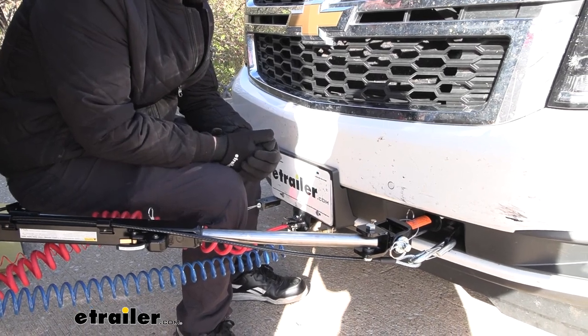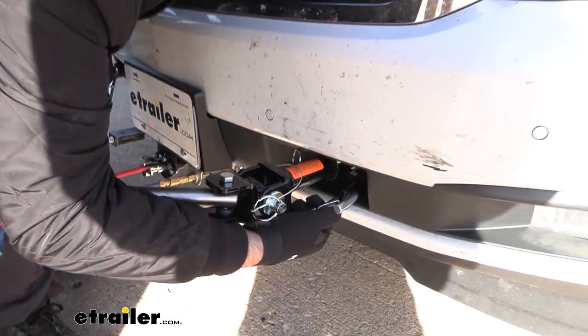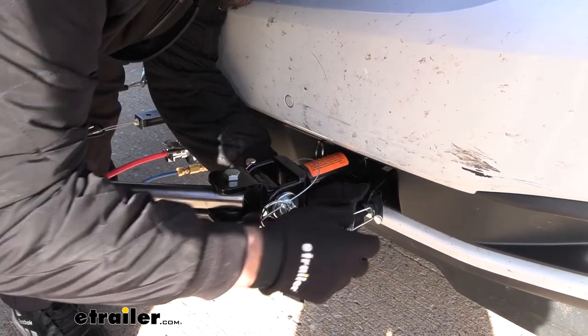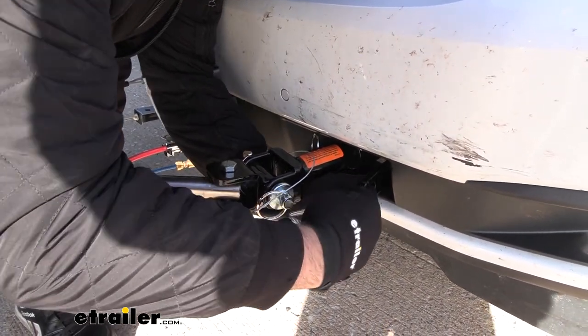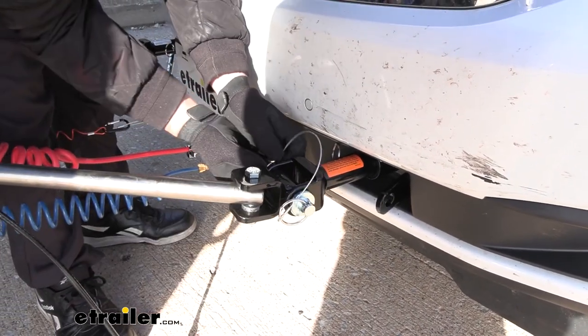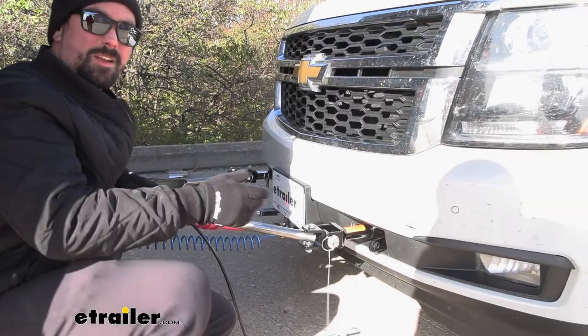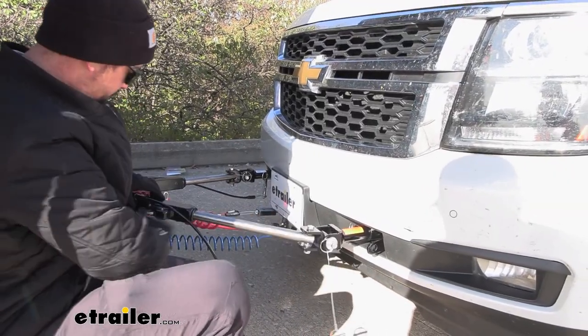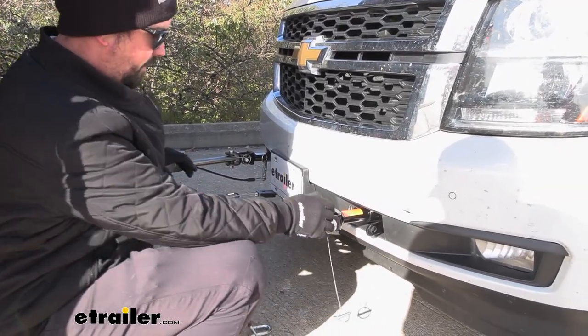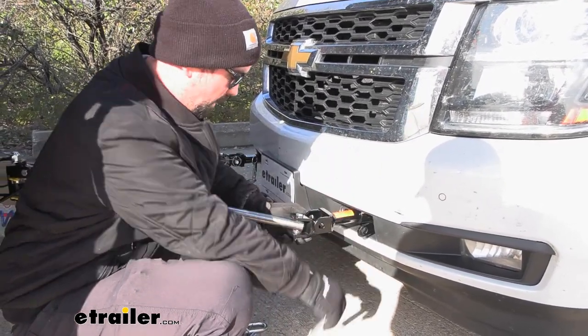When you reach your campsite and you're ready to unhook your towed vehicle it's going to be pretty easy. You have your spring-loaded pins — to get your safety cables off you just push this in and undo it from your safety chain loops. With the Roadmaster style you just have this pin. Being that it's non-binding means it's nice and easy — just push my release button here and that takes the tension off so I can easily pull out the pins.